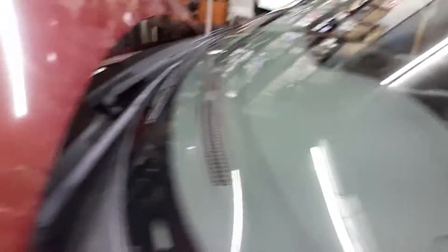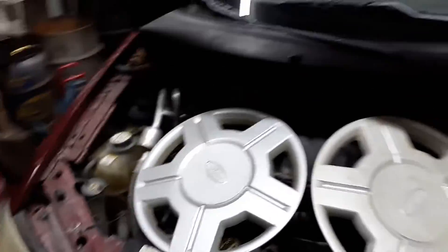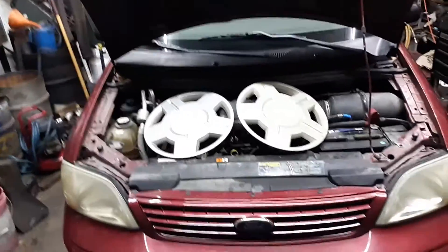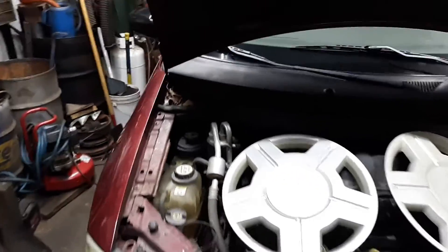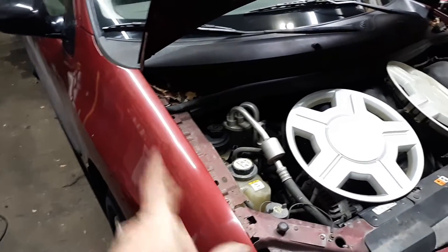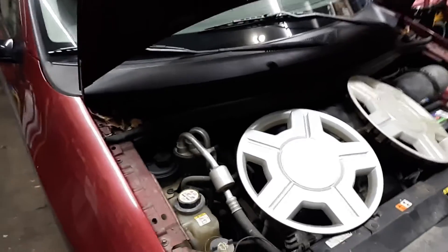I'm getting this van shaped up — hopefully I can get somebody interested in it because I'm going to sell it. I've got four matching hubcaps now, the windows are clean, it runs great — it's an awesome running van. Hopefully I won't hear any clunking in the front end anymore from that subframe.